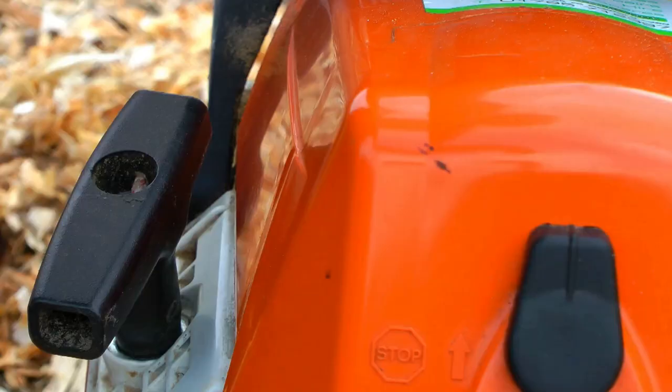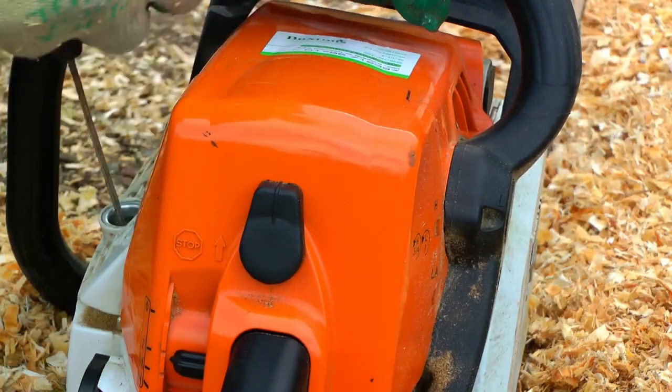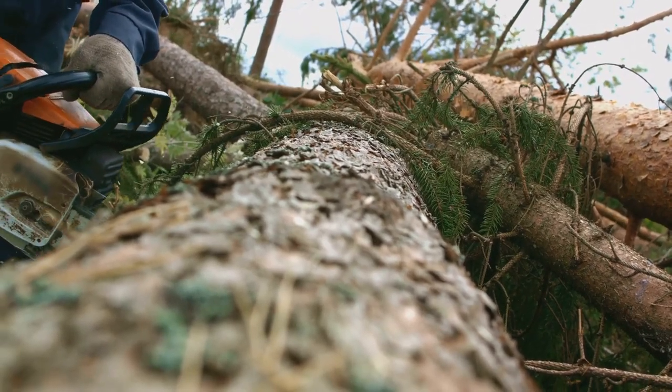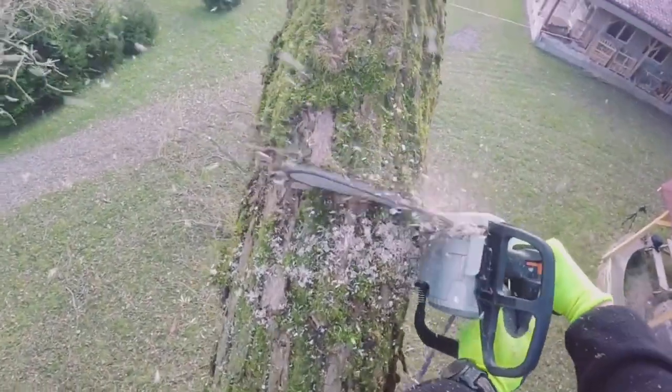This mini chainsaw is powered by not one but two rechargeable lithium batteries. This means you'll have ample power to get through that weekend project or those unexpected tasks.